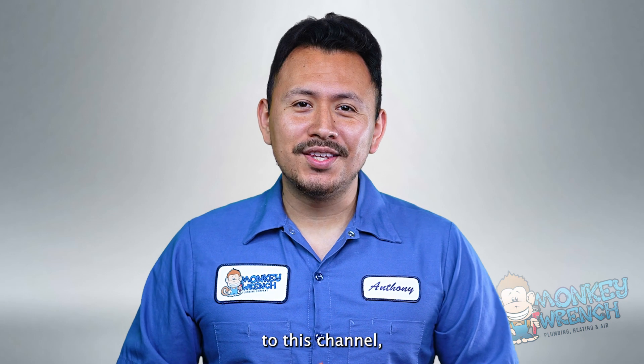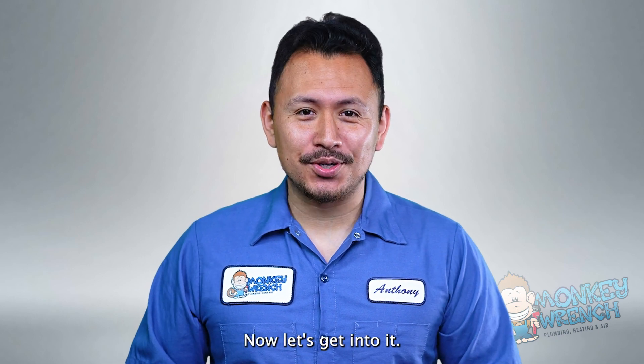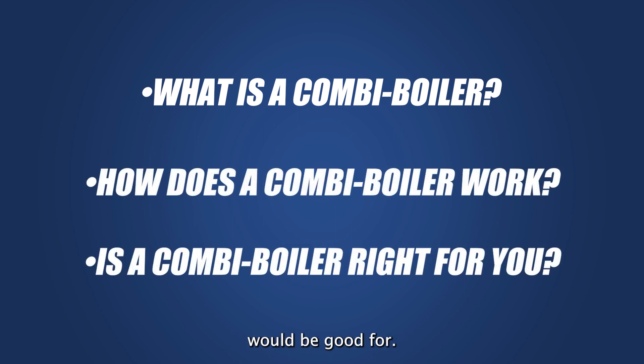Hey, if you're new to this channel, we post about all things plumbing, heating, and air, so consider subscribing as we're always adding fresh content. Now let's get into it. In this video, we'll break down what a combi boiler is, how it works, and who a combi boiler would be good for.